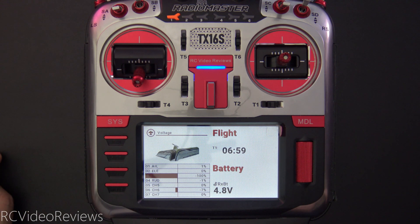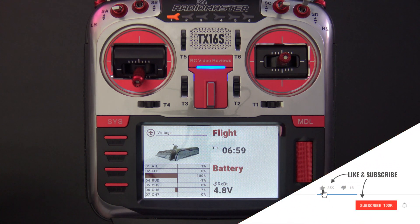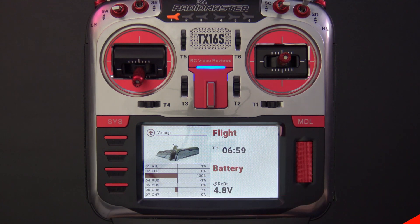I hope you liked that video on how to set up an R168 with VBAT input so you can monitor your flight voltage while you're flying, and how to set up logic so you can have your radio tell you when you've hit an interesting voltage threshold. If you like this kind of content, make sure you hit that subscribe button and the notification bell. That's all I've got for today — take it easy.